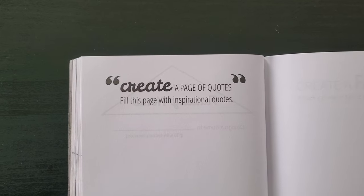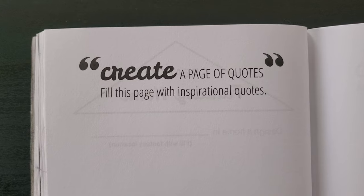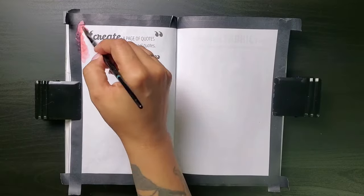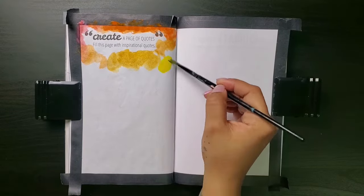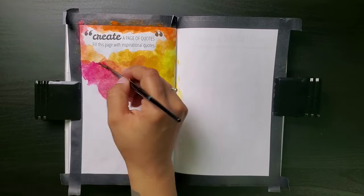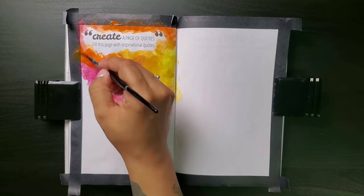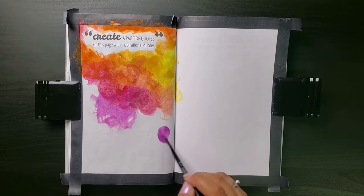For the first prompt of the week: create a page of quotes. Fill this page with inspirational quotes. These prompts are just not my bag. I'm not real deep. I just don't get moved by profound words of wisdom enough to really live my life by inspirational quotes. But I'm gonna try today — I'll give it a try.